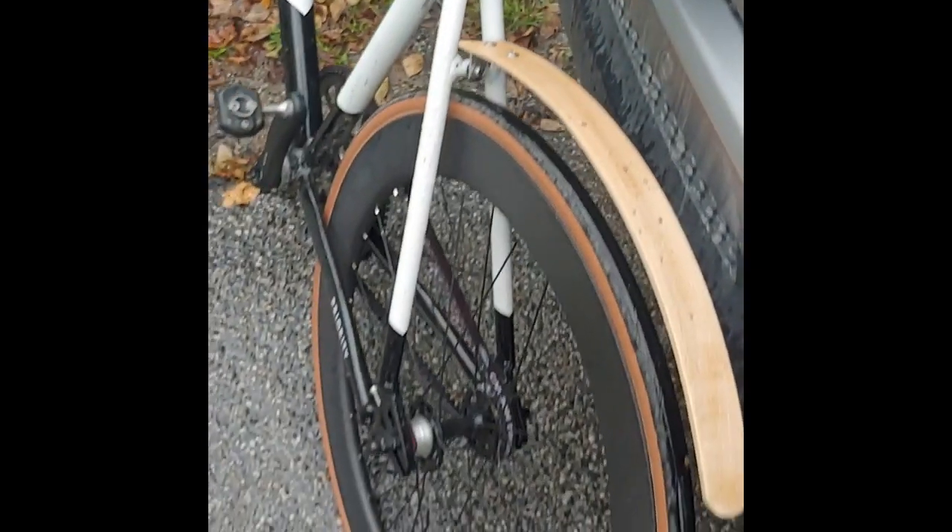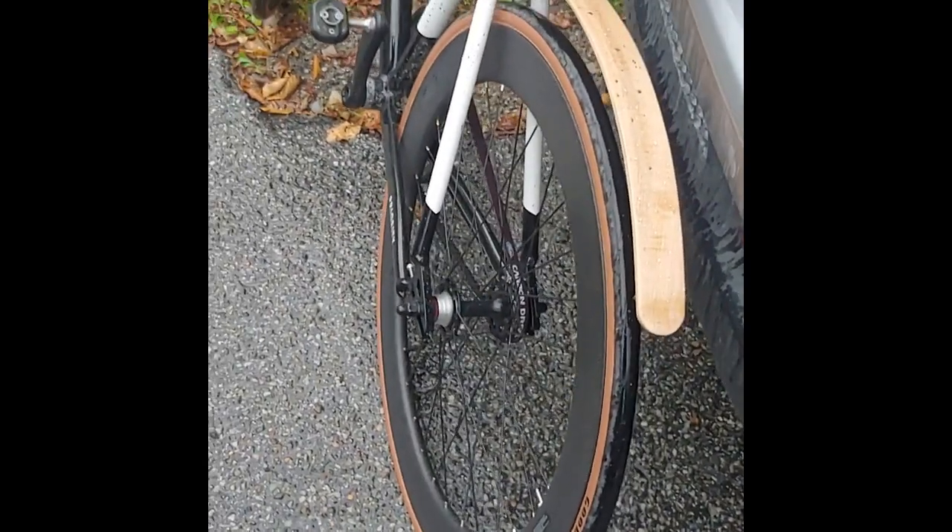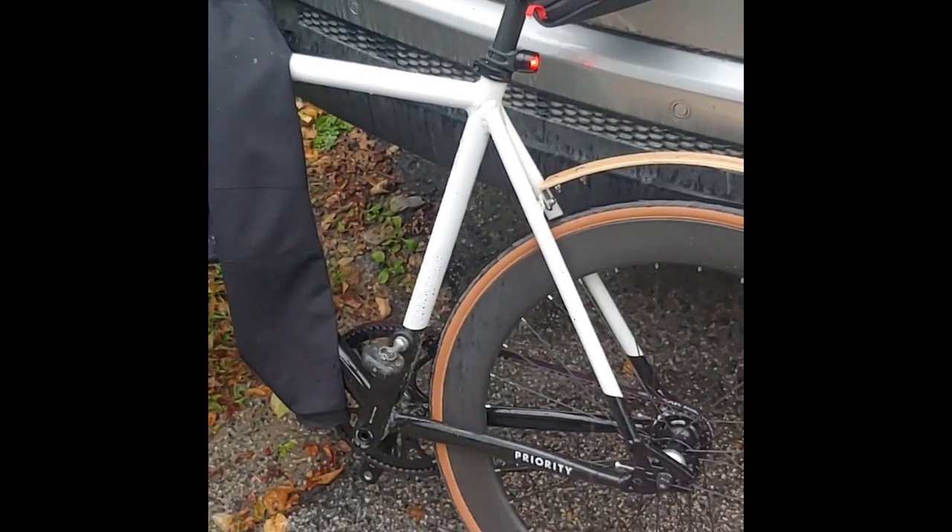First rainy ride on my wood fenders. They definitely did the trick. Let's check the back of my coat — and there you go. No mud streak up the back of my coat. My butt's still dry, although I'm getting wet out here in the rain. Fenders worked!